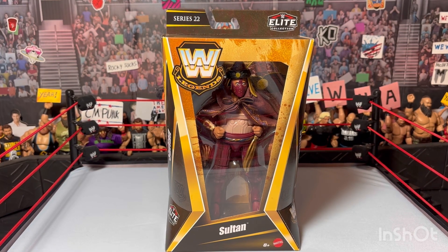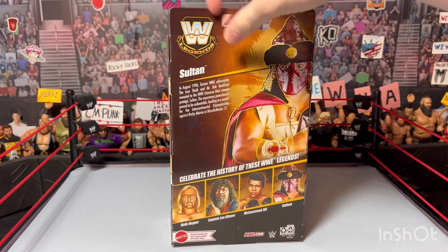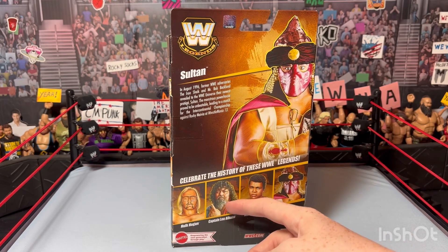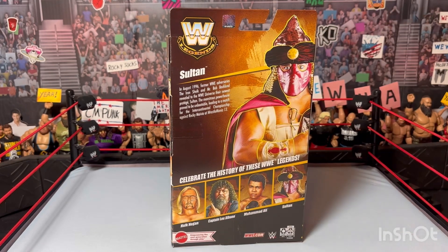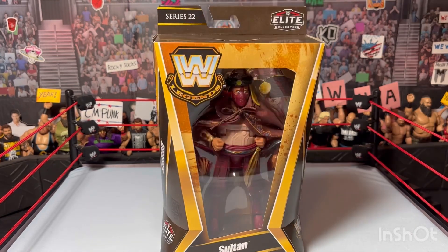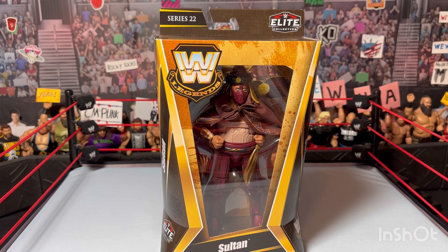What's up, JDW here. Today we have WWE Elite Legends Series 22 Target exclusive - The Sultan. I didn't have anybody else from the set. The other people in the set include Hulk Hogan in his New Japan gear, which I'm not going to get, and Captain Lou Albano, but the pre-order sold out too fast. I pre-ordered the Sultan figure, and when I checked my Target it was already gone. The only figures left were Sultan, Hulk Hogan, and Muhammad Ali - I don't really want him because he's not an actual WWE guy. So all we have today is the Sultan - not a very long-lived character, so I'm surprised they made this figure.